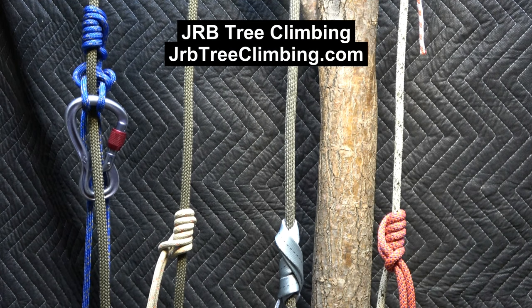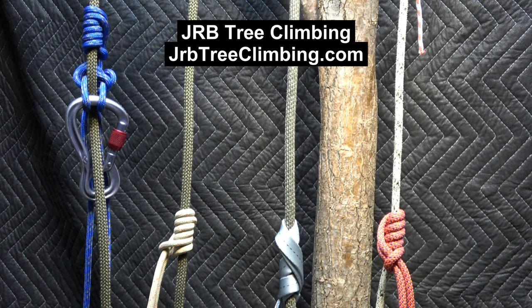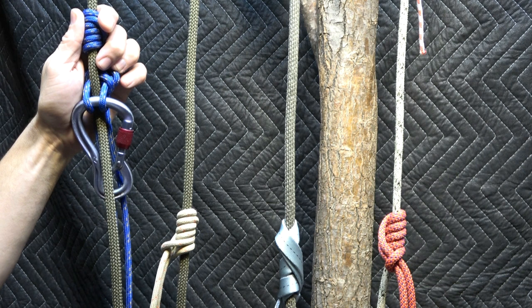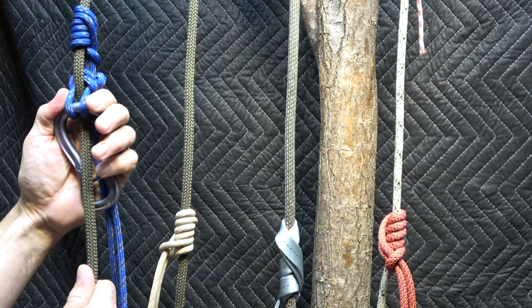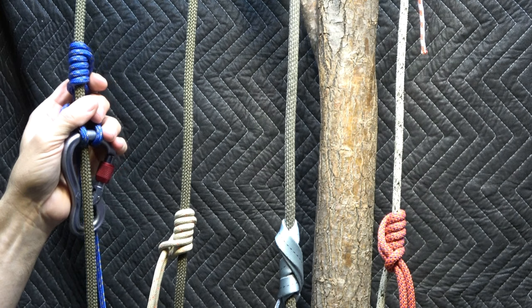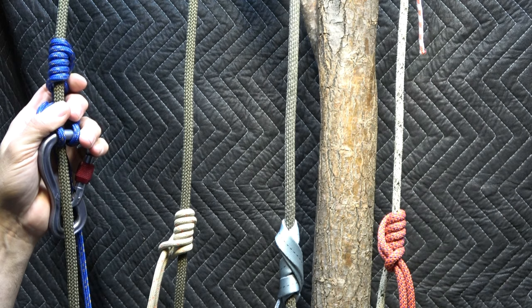Hey team, it's John. You're in the JRB Tree Climbing channel — jrbtreeclimbing.com — also the name of my Facebook group and my Patreon should you wish to support me in my journey with safe climbing. I'd like to show you how to tie, and everything I know about, the hedden knot — including how to build a non-mechanical and very reliable hand ascender out of nothing but cordage and a carabiner.